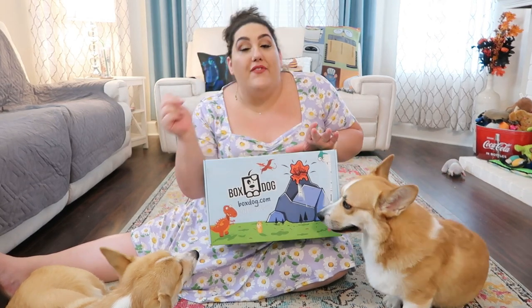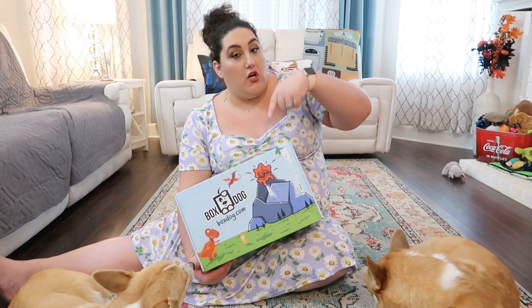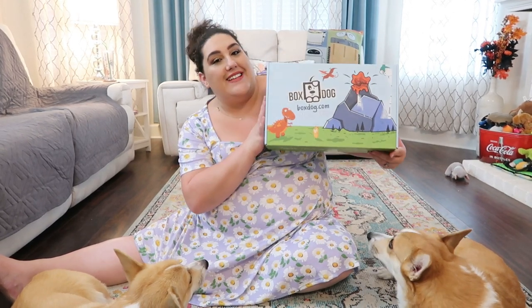Box Dog is like a quarterly subscription box, kind of like a FabFitFun but for doggies. We did enjoy our last one, so I'm super excited to dive into this. If I have any coupon code for you guys, it will also be in the description down below — so please check that out for all information on Box Dog.